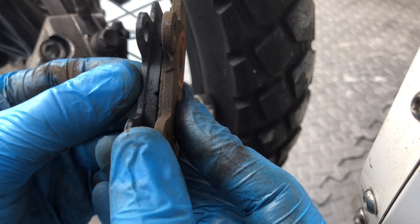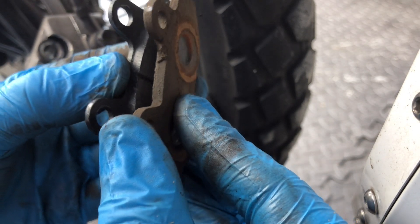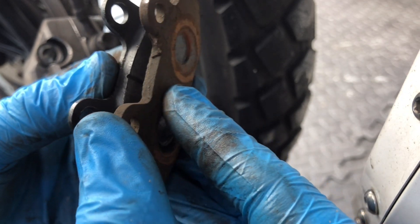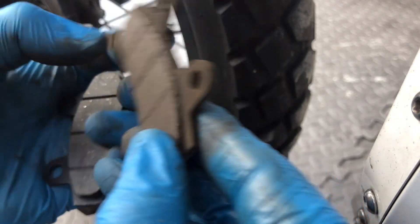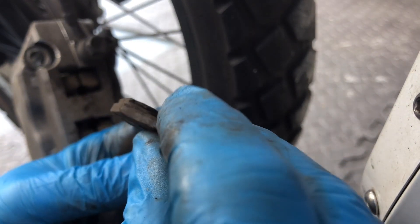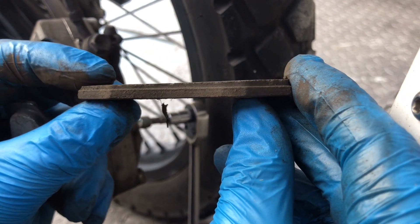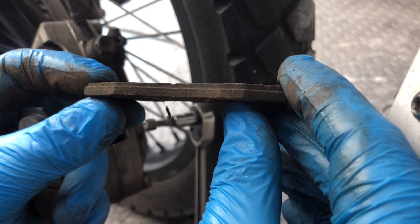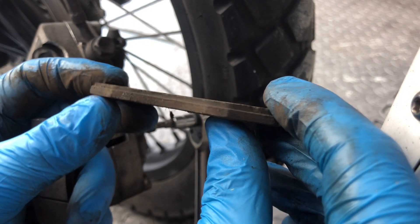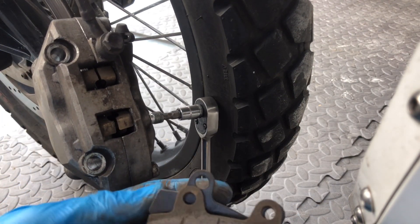So you can see this is the new pad and this is the old pad - look at how much I've actually got left. You can feel when riding it that it's not as it should be - it's a bit crunchy. You can see it's unevenly worn - this end here is a lot thinner than this end. That could be due to the way the caliper has been fitted, pushing against it wonky. I'll go through what to do when we get to it.